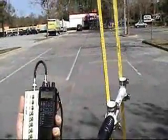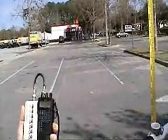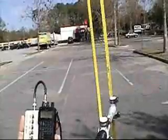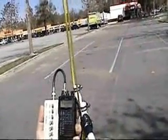Now move that antenna to the side just a little bit — and back to it. Let the signal get stronger there. Weaker there.